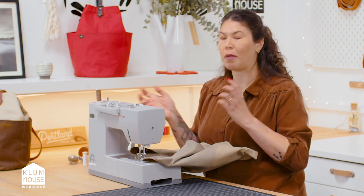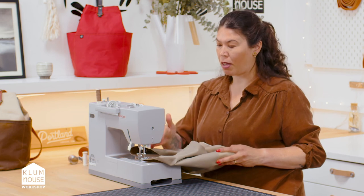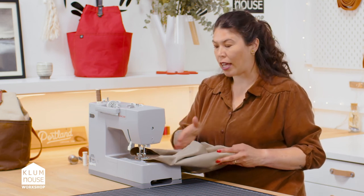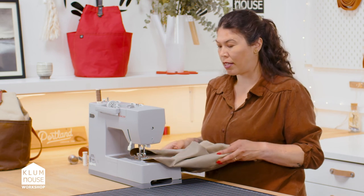Basically what I'm saying is you don't have to do this whole stitch in one go. You can take your time, make sure it's setting up well, and then get that nice straight top stitch in there. Let's get started.